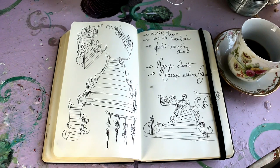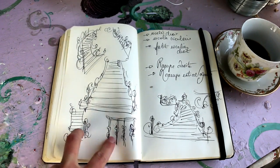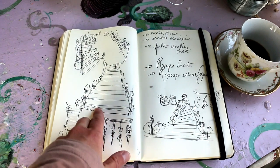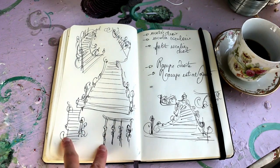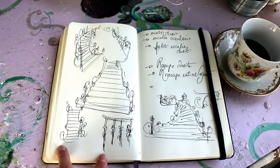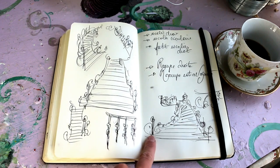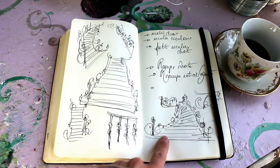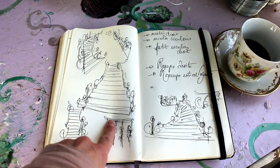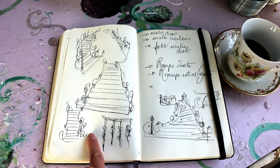Today I'm going to continue filming the staircase module. We are going to come back to the first sculpting part — we have already started to sculpt it — and I'm going to show more ways to make it more defined and more precise. We are doing something like this one, more like this one.